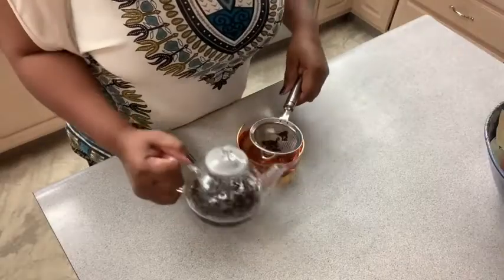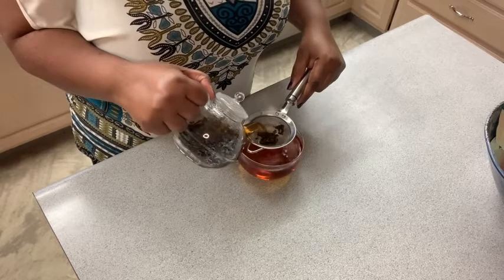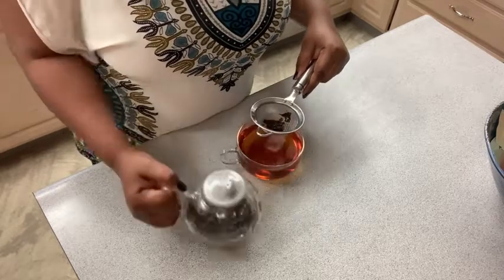Let me show you what I'm using mine for. I'm using it to strain loose tea. I find the strainer is going to be very useful, and that's my point of view.